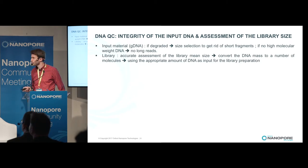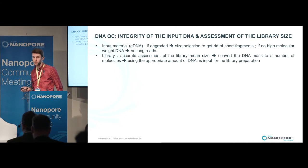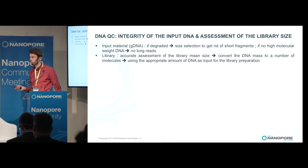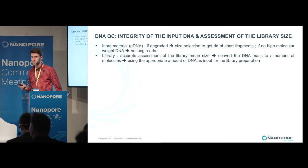Another important control is to check the integrity of the DNA. For the input material, if you don't have long DNA molecules, you won't get long reads. For the library, it's very important to accurately assess the mean size in order to convert DNA mass into a number of molecules, and to always put the same number of molecules as input for your library prep.